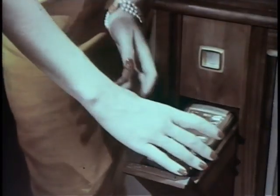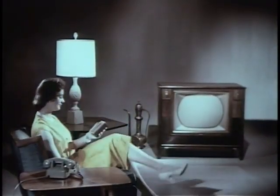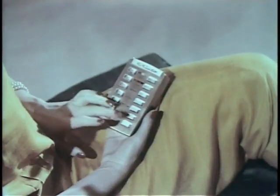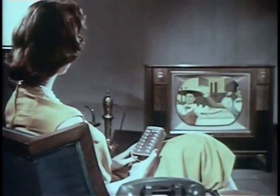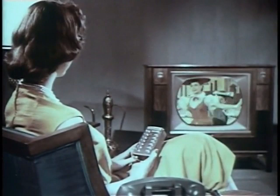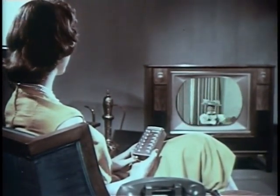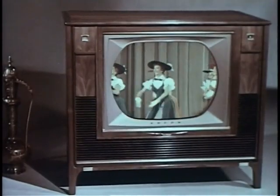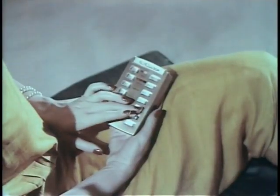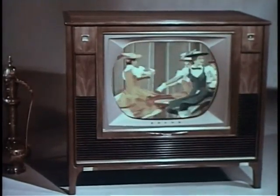Take the remote unit from its handy storage space and you're set for hours of pure pleasure. Enjoy your favorite programs — black and white or color — turn the set on, select your channel, and see all color shows in living color. Once you've adjusted fine tuning, you never need touch fine tuning again, either at the set or on the remote unit.